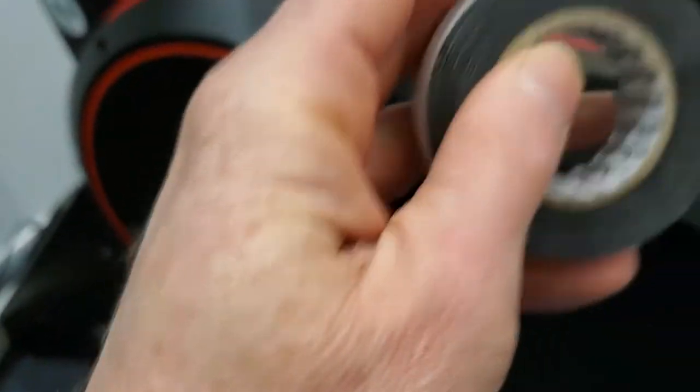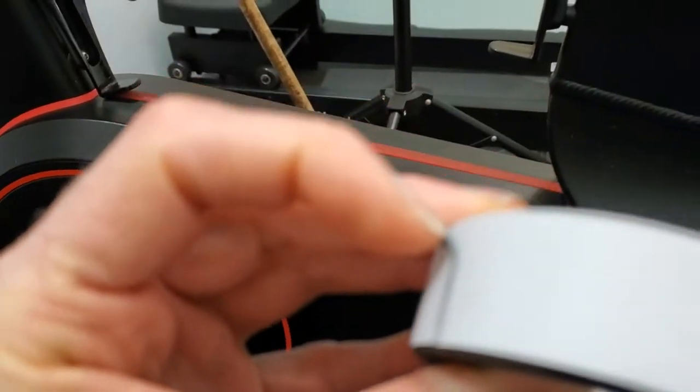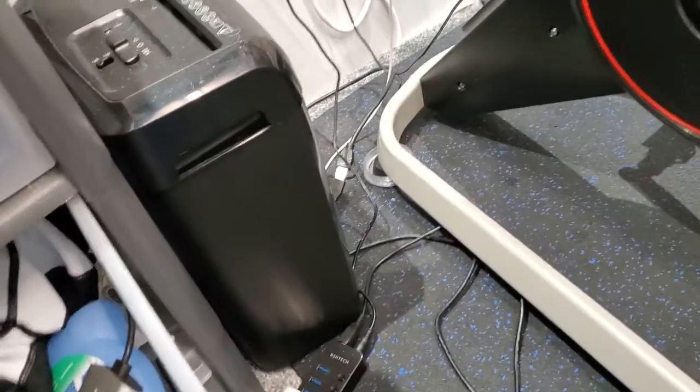This stuff you can get from Screwfix - it's what's known as self-amalgamating tape. You peel off the white bit and inside you've got black rubber. You'll have seen it on the TT pads. On the joints where sections of the frame go together, I've sealed all of them off with this self-amalgamating tape so it's a little bit more watertight. It's only a couple of quid - really good stuff.